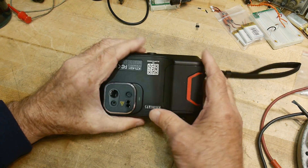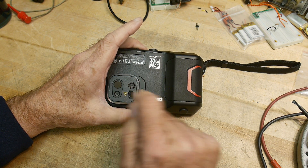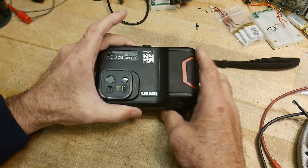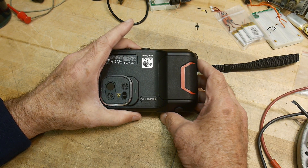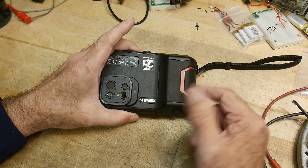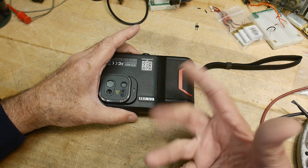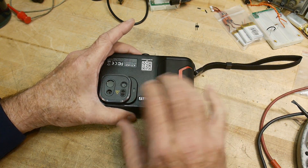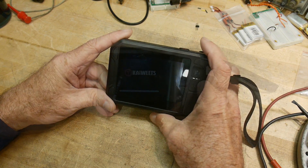It has some interesting features: it has a regular camera, a thermal camera, and a laser rangefinder. I think that is valuable for certain people — maybe not us guys at the bench — but if you're doing thermal loading of architectures and things like that, you need to do square footage and this camera will measure all of that. Something I'm not personally interested in, but it will be a selling point.